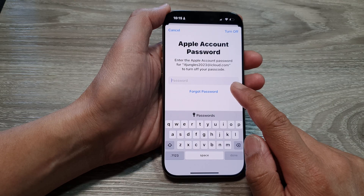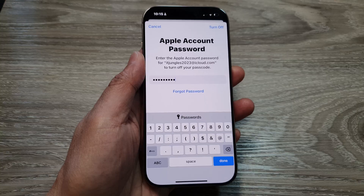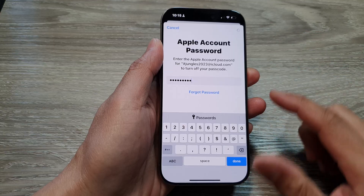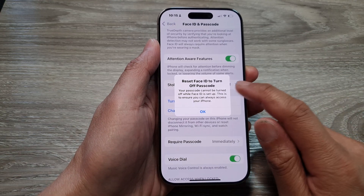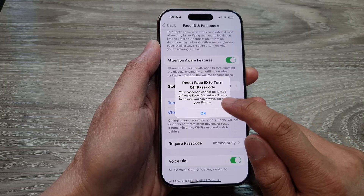Next we need to enter your Apple account password. Put in the password and tap on the Turn Off button at the top corner, and here it says Reset Face ID to turn off passcode.